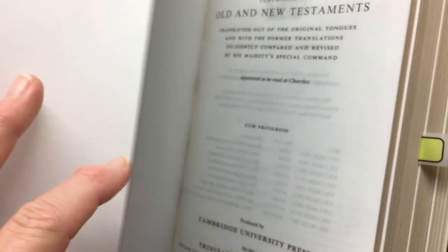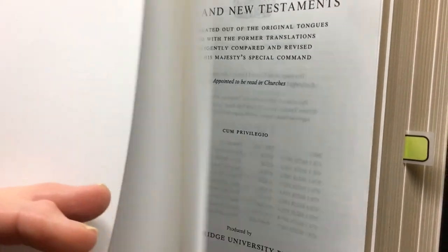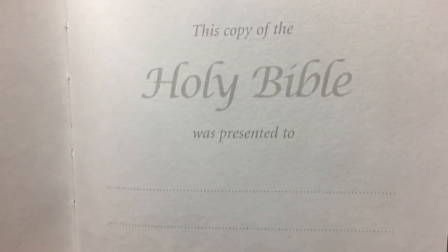I did count — you'd have 20 sheets of spare paper in this for you to write notes on. You also have a presentation page, which is just a nice basic presentation page.